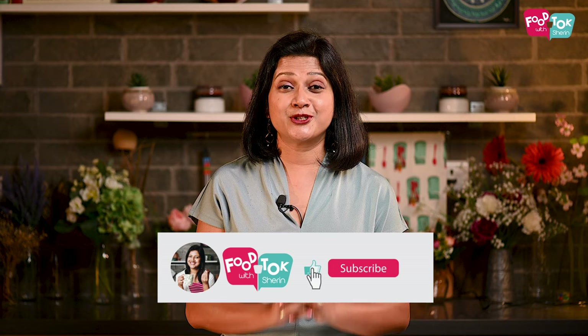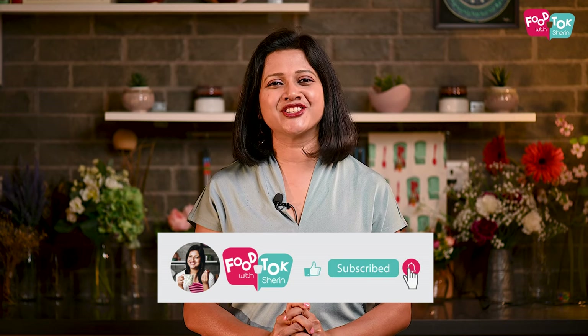So that was another easy salad recipe for all of you to try out. Do make it and let me know whether you liked it or not.